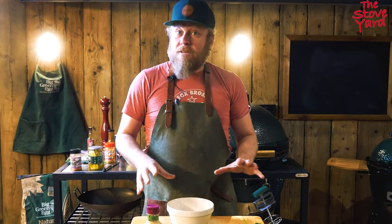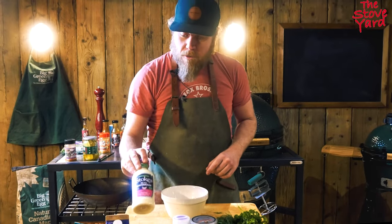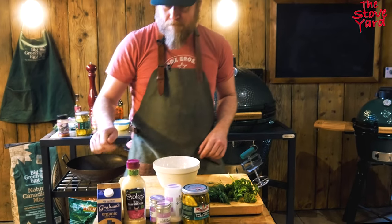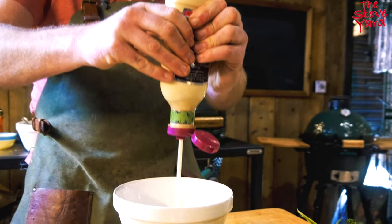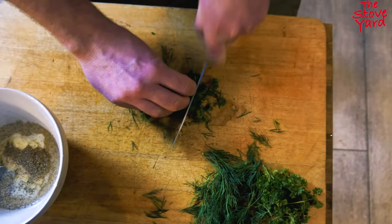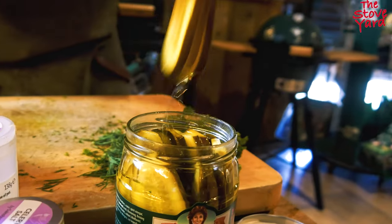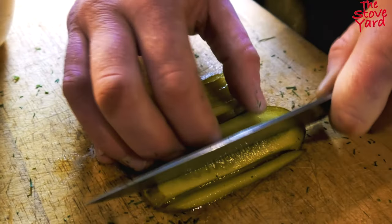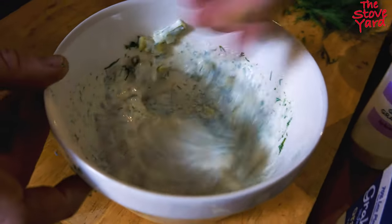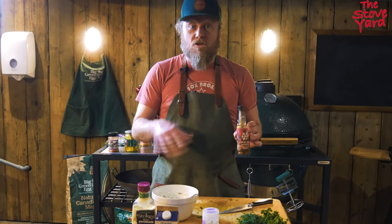Now we're making a little ranch-type dressing. I forgot the yogurt or crème fraîche, but we've got a little bit of milk, some mayonnaise, celery salt, onion, garlic, pickles, dill, and parsley. I also like to add a little bit of hot sauce - this is the Snow Patrol hot sauce by Rockadoodledoo.